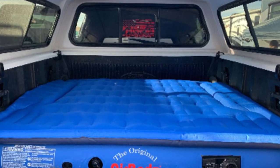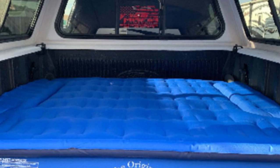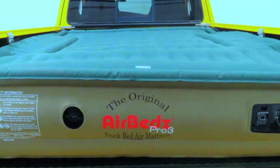It is available in three different lengths, including 6 feet, 6.5 feet, and 8 feet. Both the 6.5 and 8-foot models measure 63.5 inches wide, while the 6-foot model is 55 inches wide.